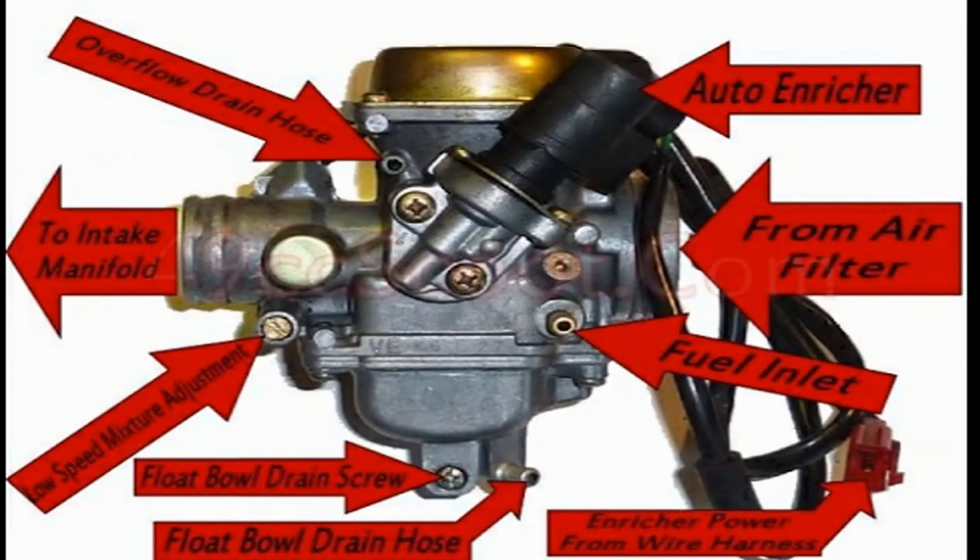Now let's briefly address the carburetor and air-fuel mixture problem. If you are experiencing carburetor troubles, it's often due to old fuel gumming up the system. Instead of trying to clean it, it's usually easier and more cost-effective to replace the carburetor. You can find a replacement carburetor online for around $25 to $60 maximum.